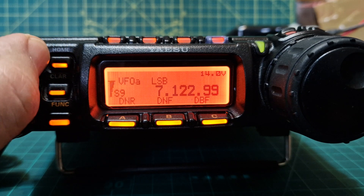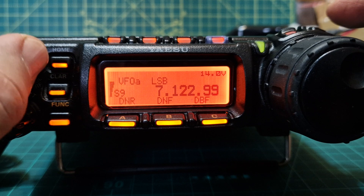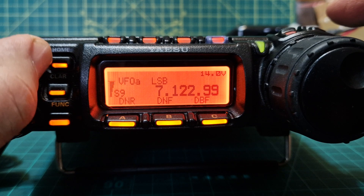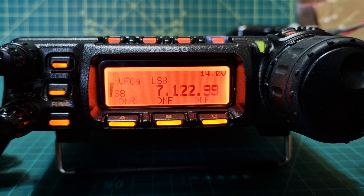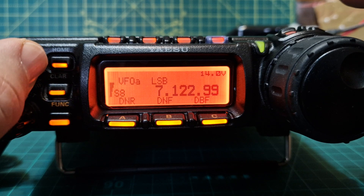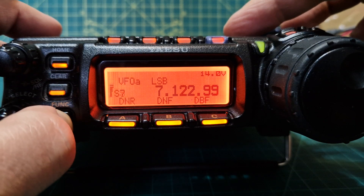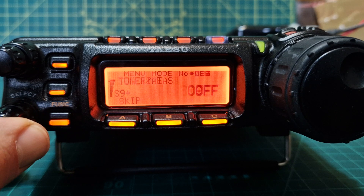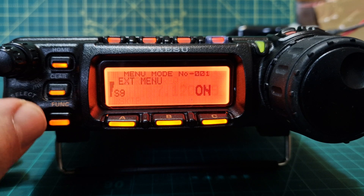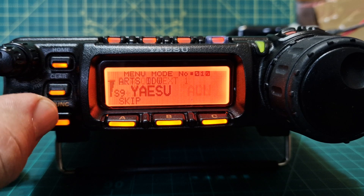What a lovely radio — VHF, UHF, HF. It doesn't have a tuner but it's got all these nice backlit buttons. The screen color can be changed — hold down the function button, these are the menus that you have, and one of them changes the screen color. Absolutely brilliant.